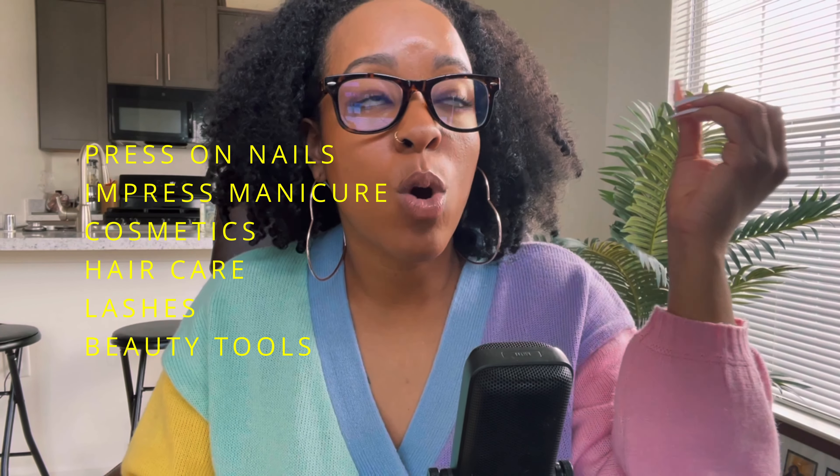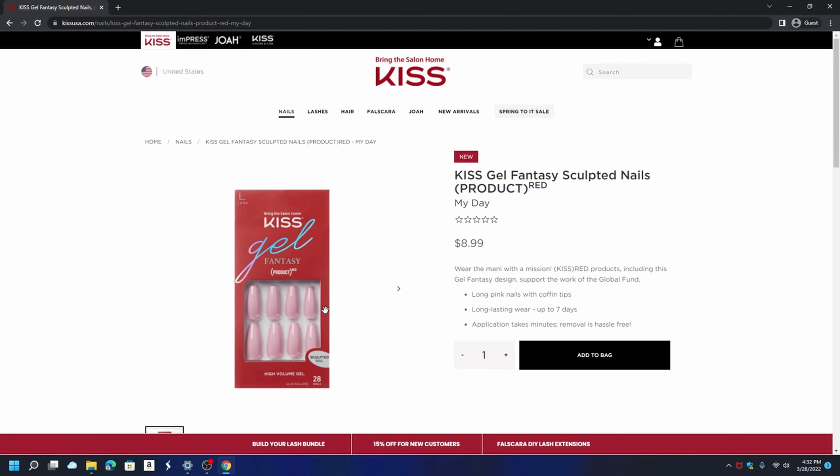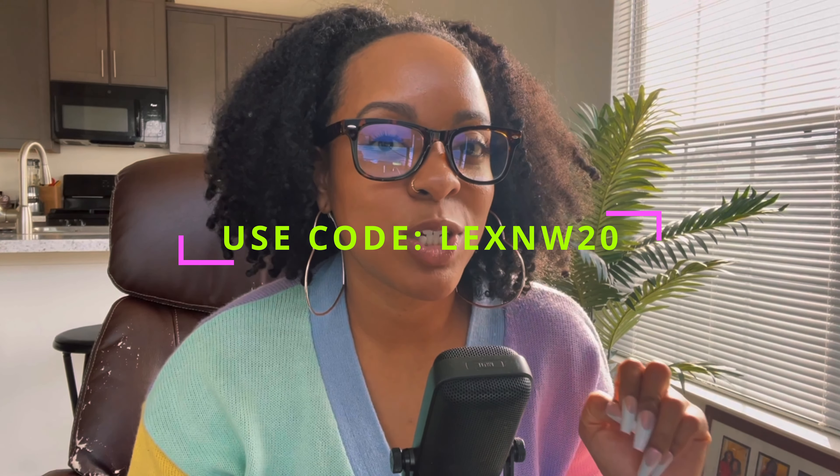Let's go to Kiss. Kiss has got all the nails — all the products, everything. They have short, medium, long, and extra long nails. I usually go for long nails. Long gel fantasy nails are my favorite — these are so cute for $8.99. Gel fantasy nails to me are the most durable and they're inexpensive. I am an affiliate at Kiss Nails, so in the description box I'm going to give you an exclusive discount code — use code L-E-X-N-W for 20% off your purchase.